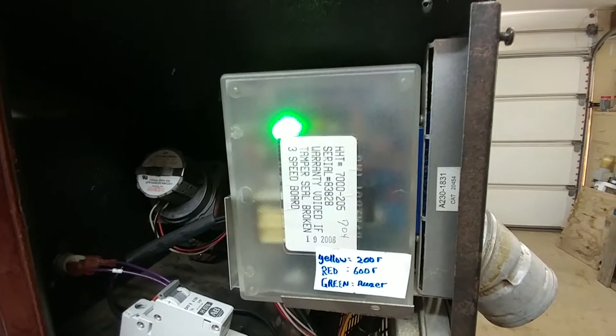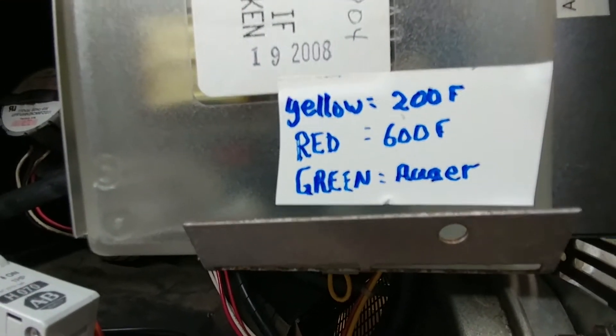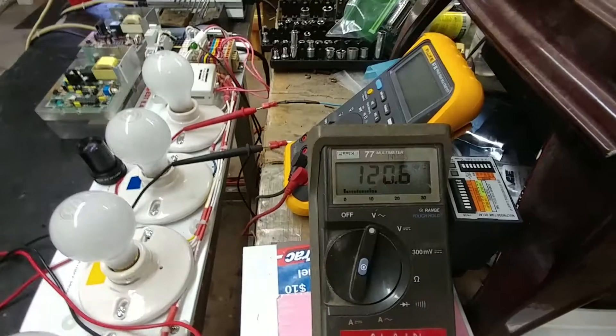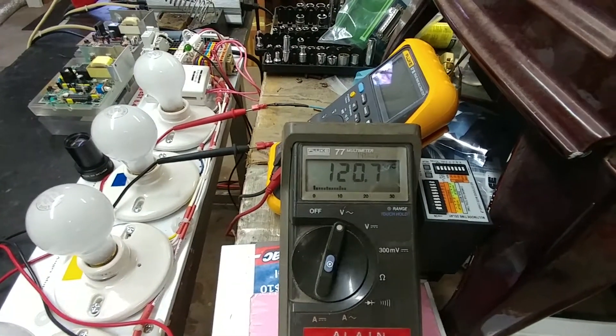We've got the standard blink sequence, and we've got my label that I added: yellow at 200 degrees F, red, and green for the auger. Room temperature simulated is 50 degrees Fahrenheit, and the element is being driven with 120 volts AC.